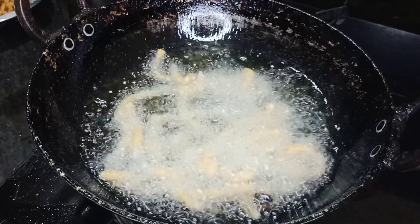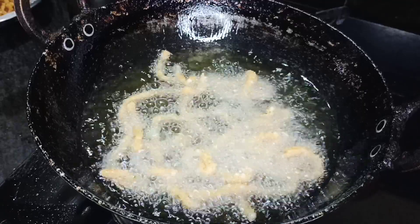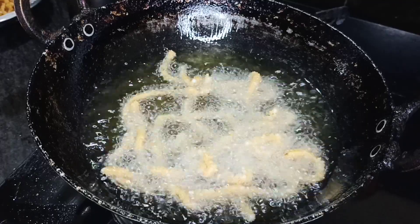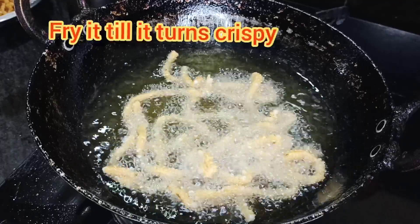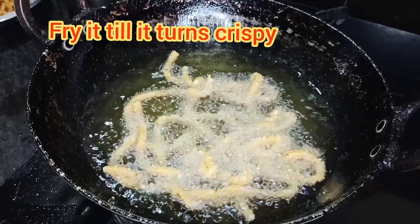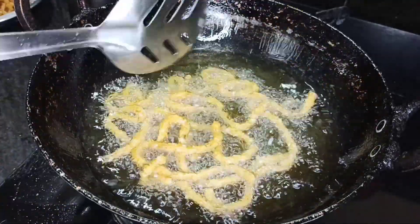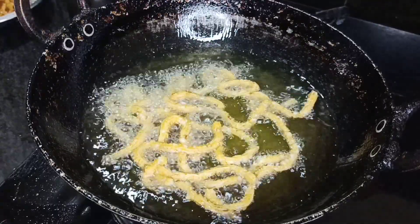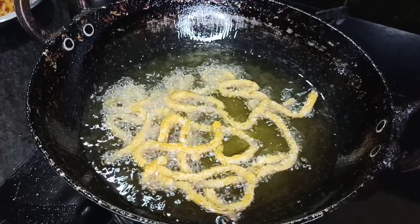You can cook this on high or medium flame. You can use the stuff on medium flame or for about 30 seconds. You can use it in the bag — let's cook the bag as well.